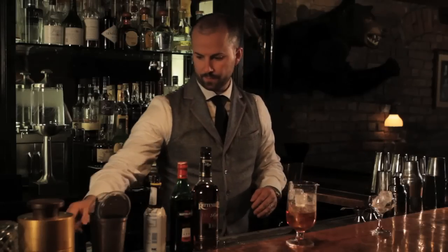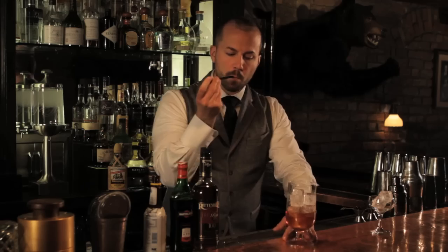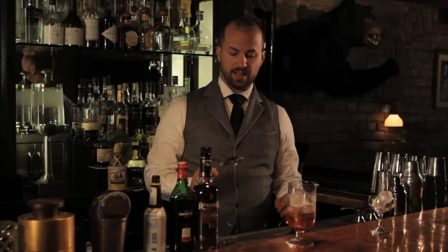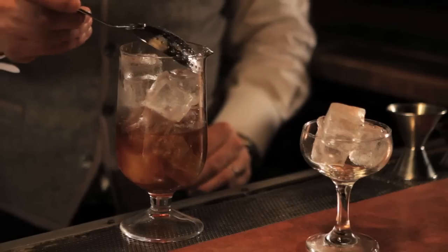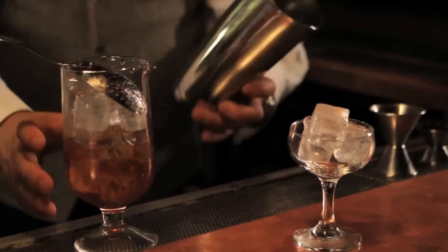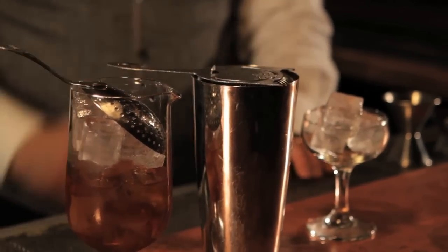I'm going to give it a taste to make sure that I have the right balance — which I do. The difference also between shaken and stirred drinks is that this is called a julep strainer; it fits right on top of my mixing glass. If I were shaking this drink, I would use the hawthorn strainer on top of the metal Boston shaker.